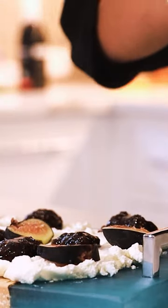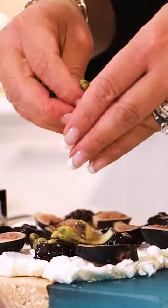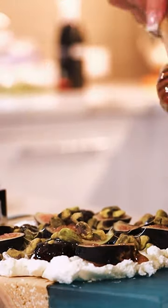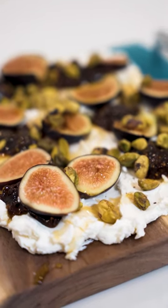I also have some fresh figs, and next we're gonna do some pistachio. A little honey on top, and this board is ready.